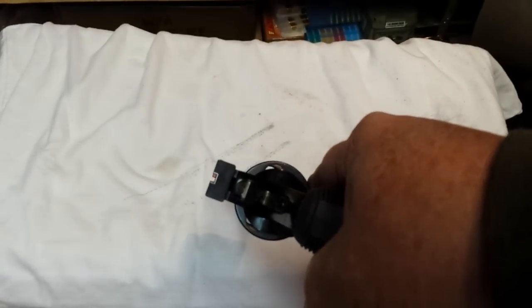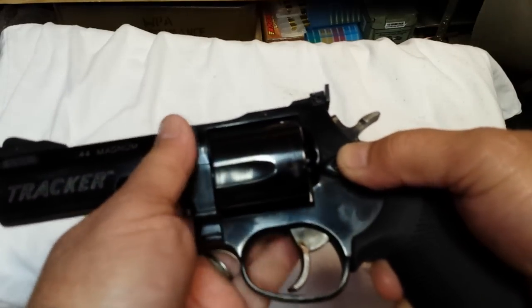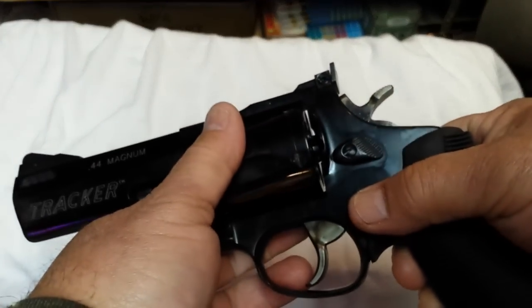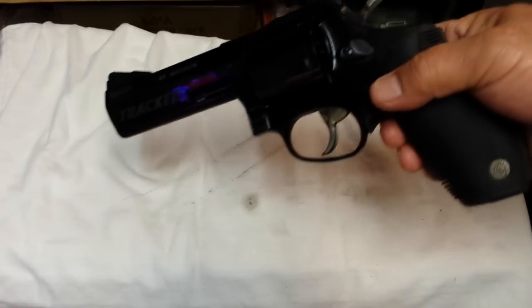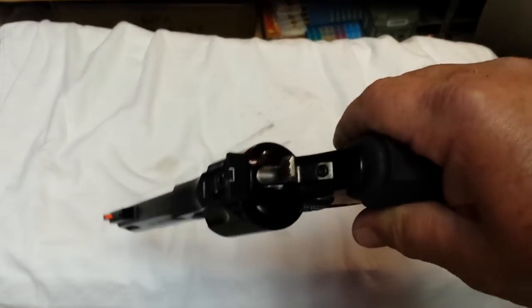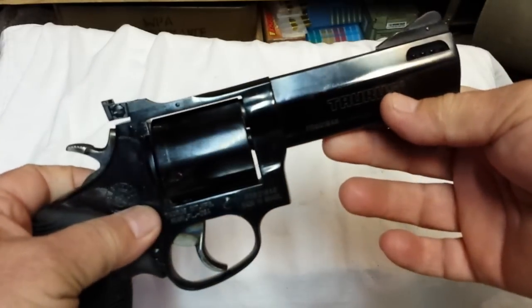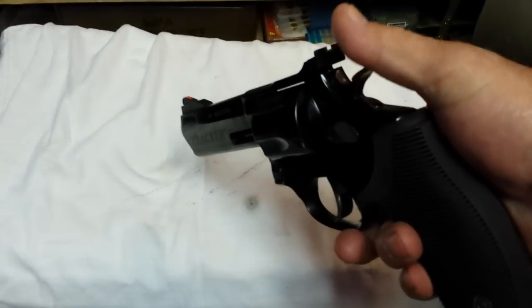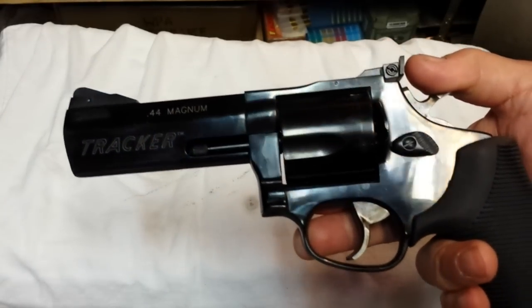This thing shoots really, really well. I don't shoot it as much as I should simply because 44 special ammo is so hard to get. I finally found a good source of 44 special cases — I think it's Starlight Ammo or Starlight Cases — bought a couple hundred cases and reloaded with 240-grain jacketed hollow points using IMR 4227 powder.